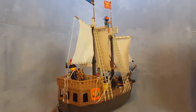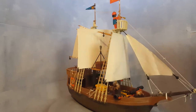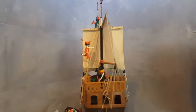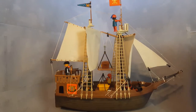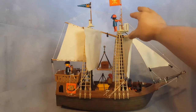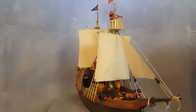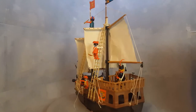This is Playmobil set 3050 from the year 1984 — it could also be 1985, 6, 7, or 8, because Playmobil was producing this ship from 1984 forward. The ship had characters with different hands. For example, this character had a rotating hand, while the watcher up here has a red hand, meaning it's one piece for the arm and the hands do not rotate. This is the very first pirate ship ever released by Playmobil.